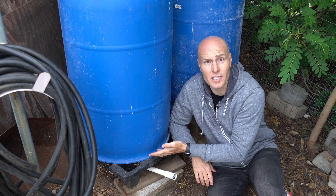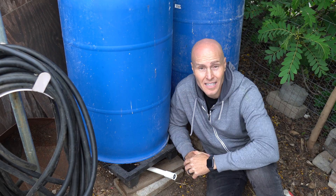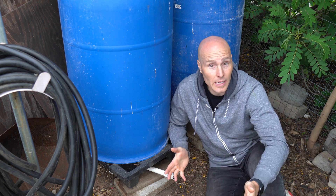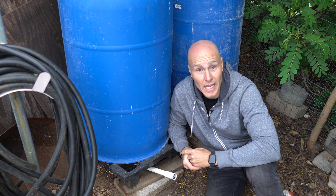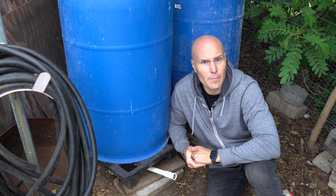It's missing that macro biology that you would have in a pile if that pile had made solid ground-to-pile contact. These barrels are elevated off the ground, so whatever is inside this barrel either got there by floating through the air, I put it into the pile, or it was imported in when the manure came in. So fungi, bacteria — that's in there — but there's not that macro biology. I didn't add worms or anything to this.